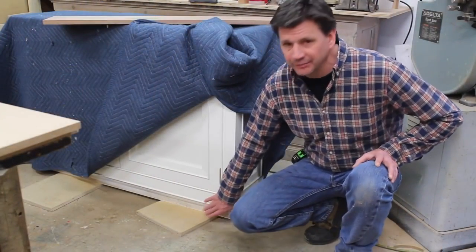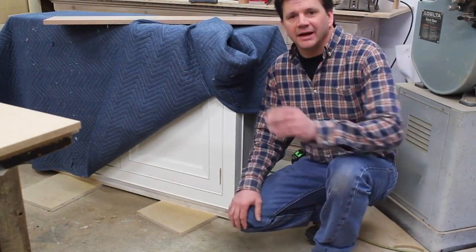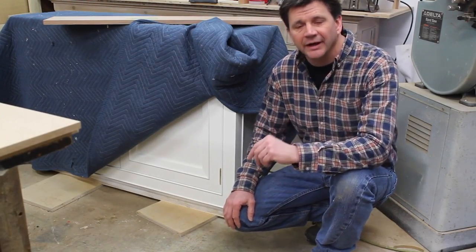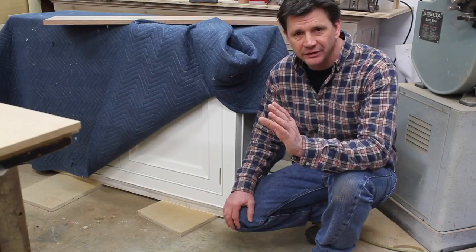While the top's drying I'll make molding for the base of the cabinet. The measurement for the molding is three-eighths of an inch by two and a quarter, and I'll get started by ripping five-quarter material in half.